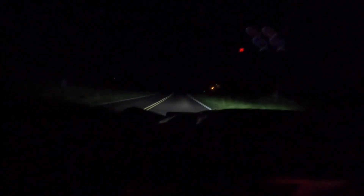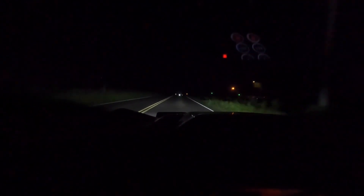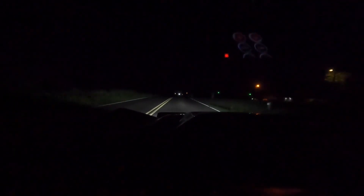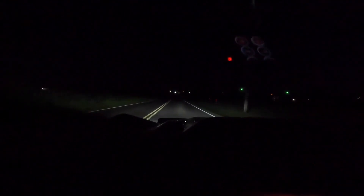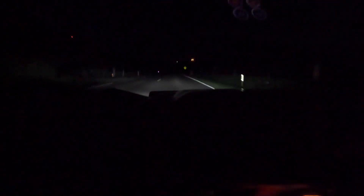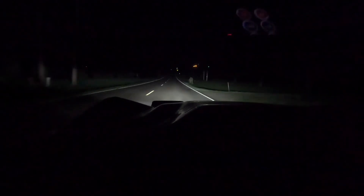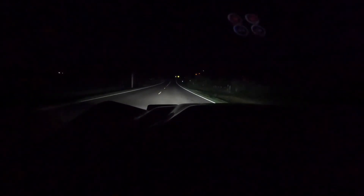I'll show you all the difference in the high beam while I'm at it. Okay, this is low beam — there's your high beam. It's a pretty big difference.